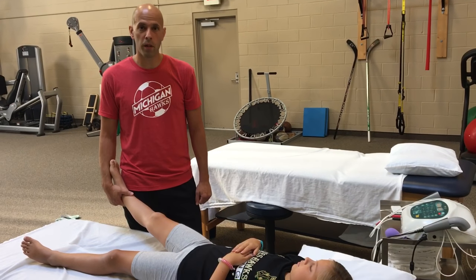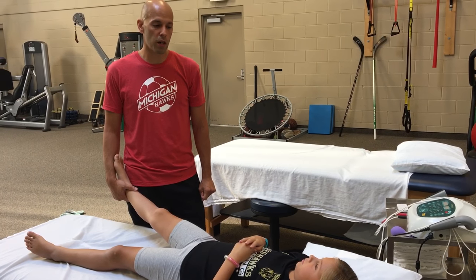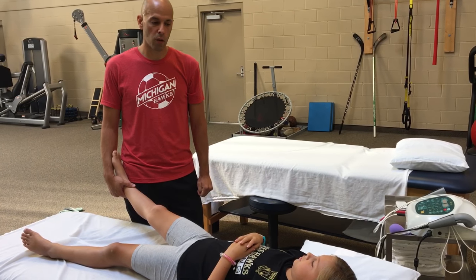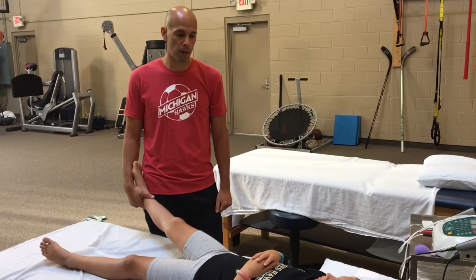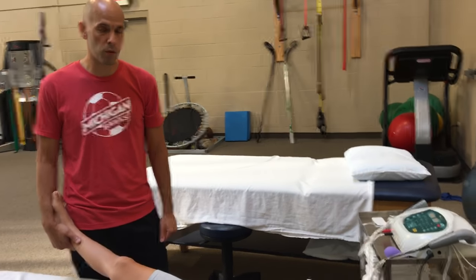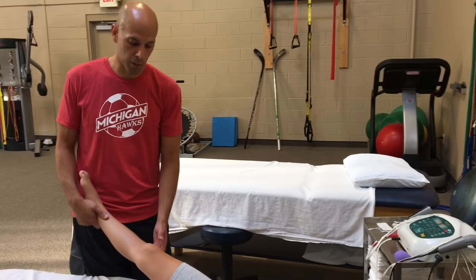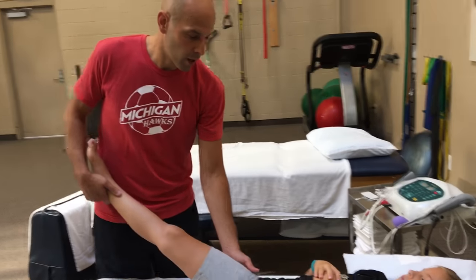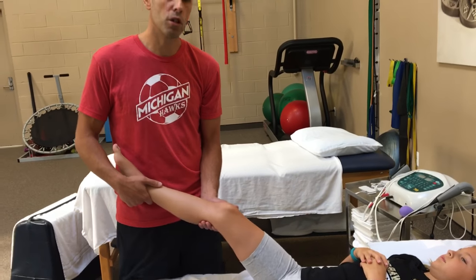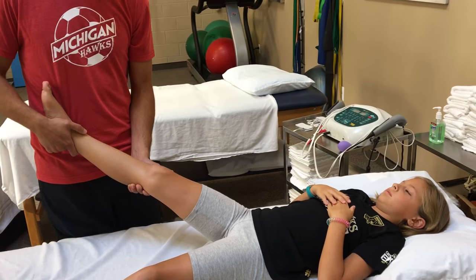Hi, my name is Mike and we're here at Orthopedic Edge Physical Therapy. I want to go over some stretching that you can do for your kids at home. Typically kids don't like to stretch themselves and when they do stretch themselves they don't do a very good job. So I want to give you a few stretches that you can do for your kids if they're complaining of knee pain or hip pain. These stretches will help to take stress off of the tissue and the joints and give them a little bit more relief if they're having any pain.